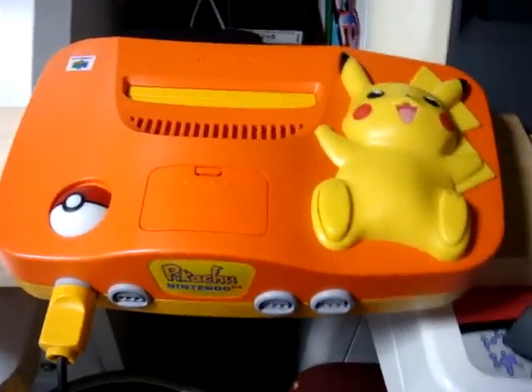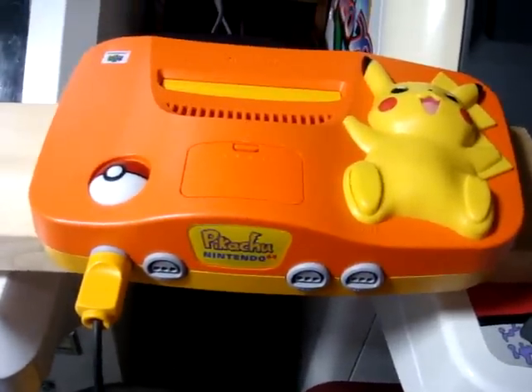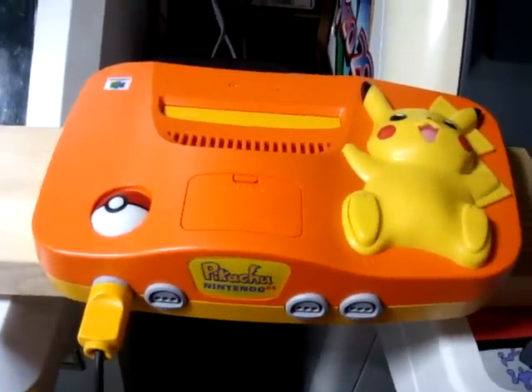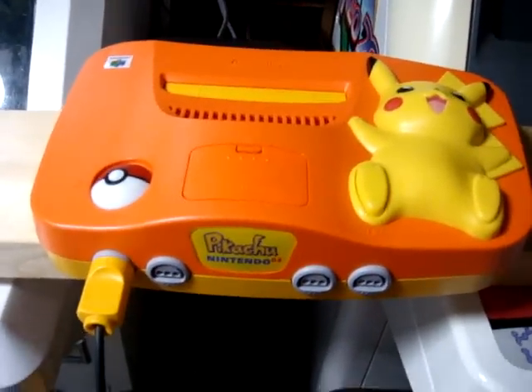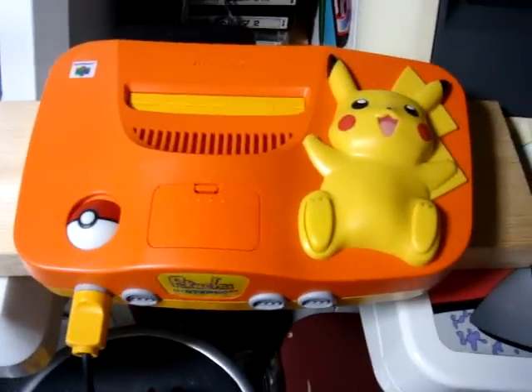They had a couple of these released with a Pokemon theme. The first one was the blue, white, and red one — I think that one was just called the Pokemon Nintendo 64. This one's a Pikachu exclusive N64, and it's got some cool features to it.